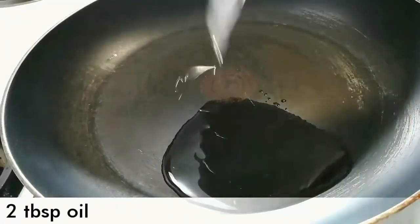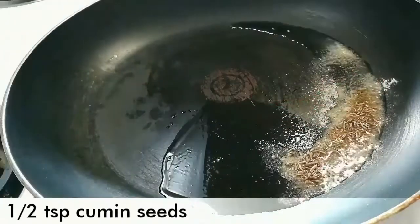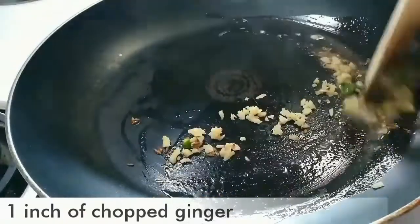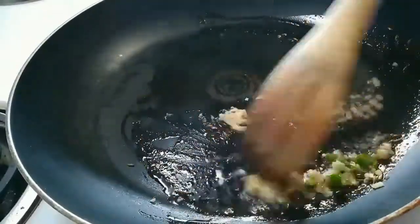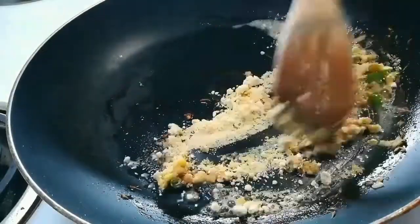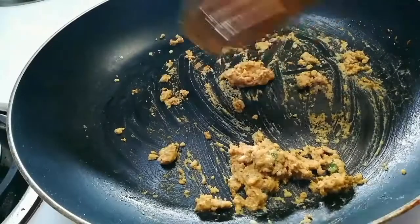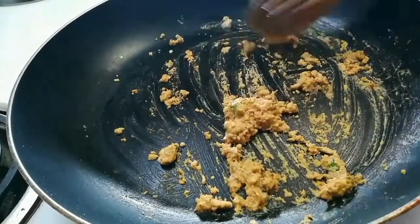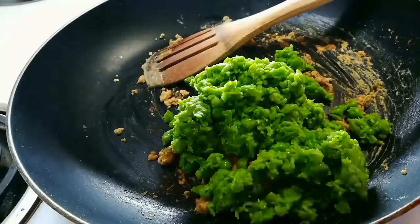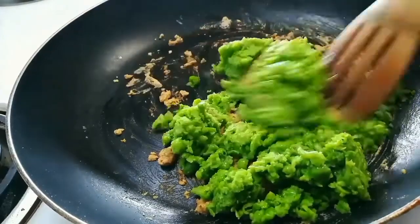Take a pan, add 2 tbsp of oil and let it heat. Then add a pinch of asafoetida or hing, half tsp of cumin seeds, one chopped green chilli, and one chopped ginger. Sauté for a couple of minutes. After that add 2 tbsp of gram flour and sauté until it turns light golden brown — you can see the nice golden color. Now add the coarsely ground green peas and sauté until it turns dry and absorbs all the moisture.